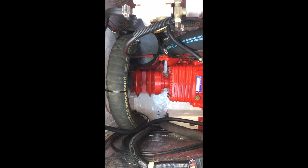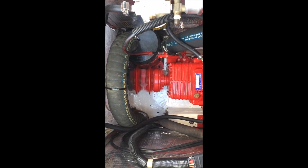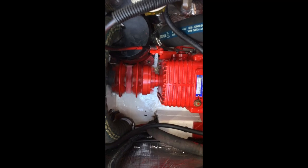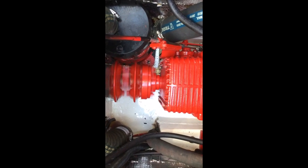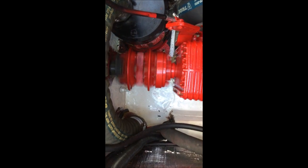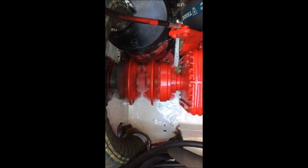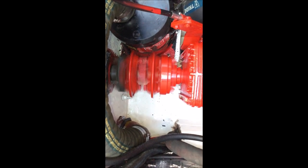Here's the engine running after alignment — there's no more shake, no more rattling. The original spec requires alignment within 1 thousandth of an inch or 0.25 millimeters. As we saw on the alignment tool display, I was able to get it much better than 0.25 millimeters. With no vibration present, it was definitely worthwhile investing in this tool.